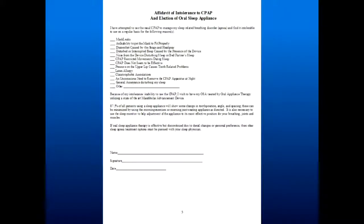Always have an informed consent — it goes over the possible complications, and you need that. Your insurance companies are going to require you to have an affidavit of intolerance to CPAP and election of a sleep appliance, even if your physician has given you a prescription. Wait until I get the newest forms up because we've made changes that make it easier to get reimbursed.